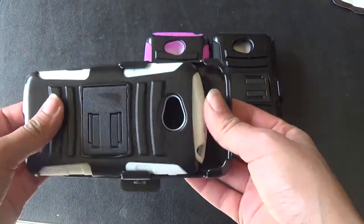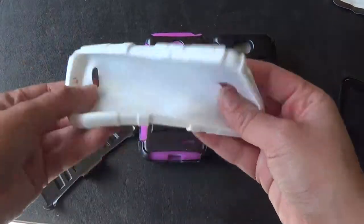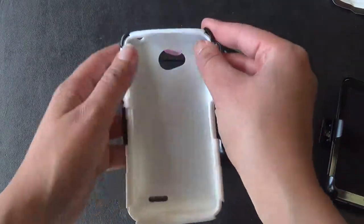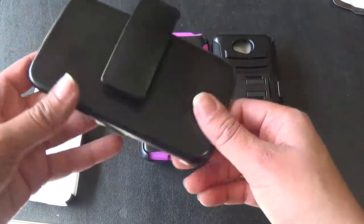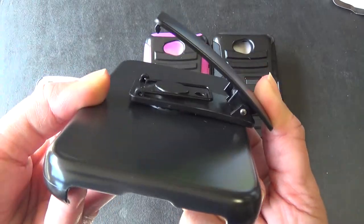Now these combo cases are really cool. I'm just going to quickly show you. There is this silicone part, so you're basically going to put your phone in here. There is this plastic shell, so once your phone is inside you can go ahead and just pop that right in and you have your little case right here. Then there is this part which is the holster and the belt clip — this is where it just clips on.